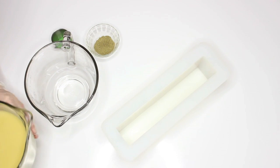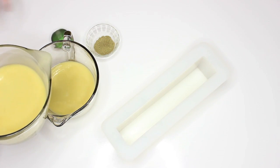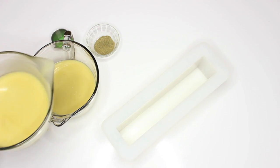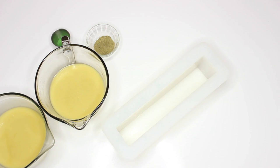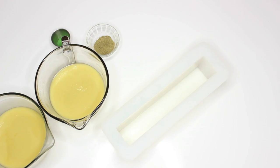Now I want to do a half and half — it doesn't have to be exact. I am like the messiest pouring person ever. Now that's my titanium dioxide, which I've already run through a tea strainer.